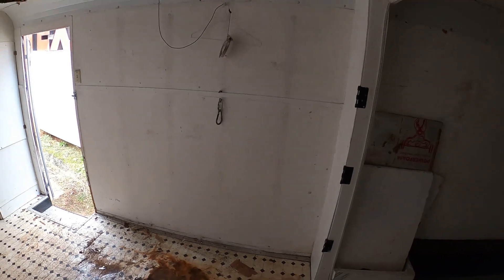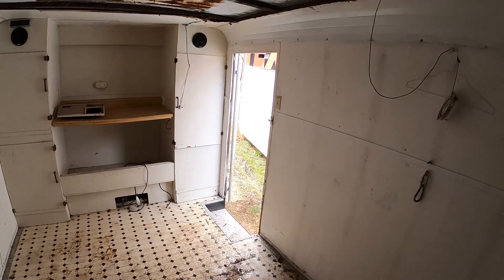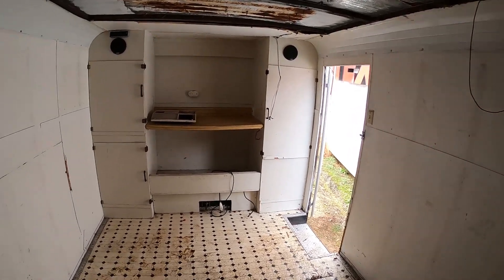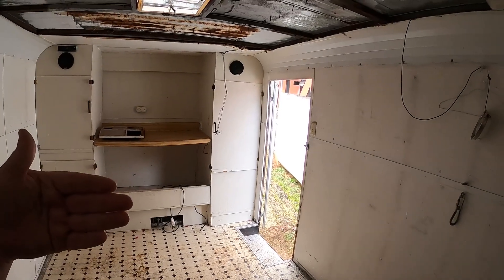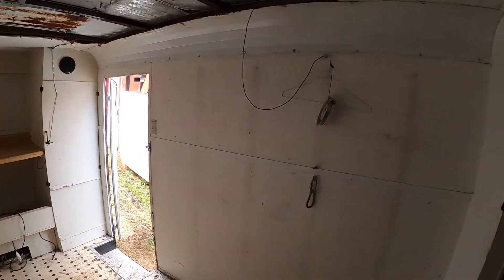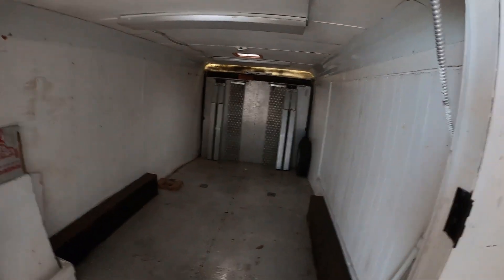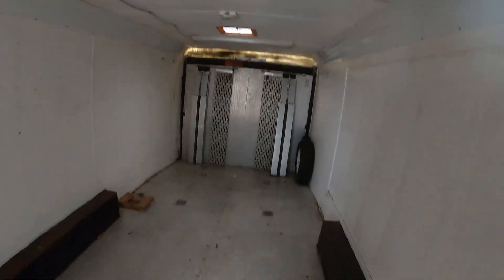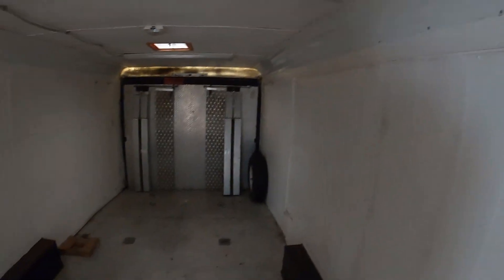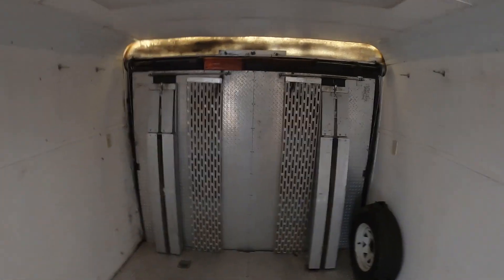We've got to figure out if Misfit will fit in this back area, and then maybe divide it off so the front section is sort of a living quarters. We may make that door wider to pull the golf cart in with some ramps. That's the biggest problem with our other trailer — the 24-footer — we have to put the golf cart in sideways, but it won't fit through the side door, so we have to pull it in and physically scoot it around, which is a pain. And you can't get it out until you get the car out.